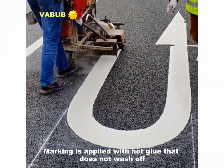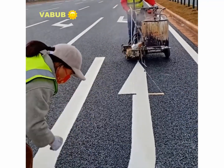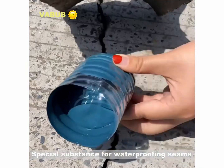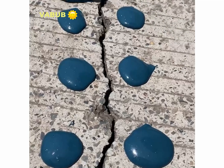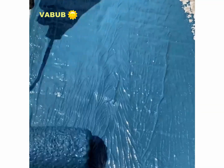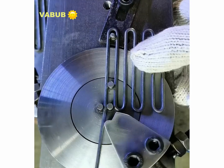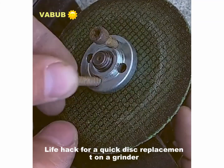The road marking is applied with hot glue that does not wash off. A special substance for water-perfuming scents. A metal threading tool.